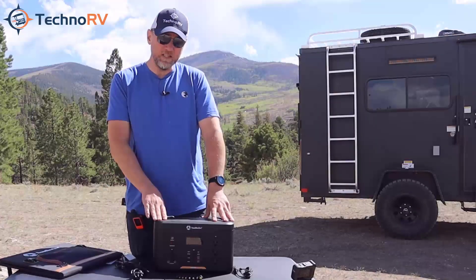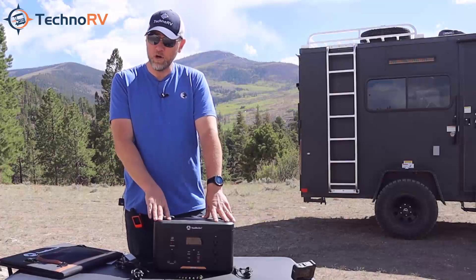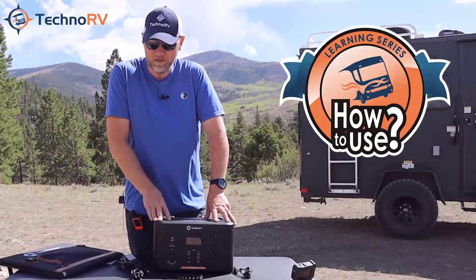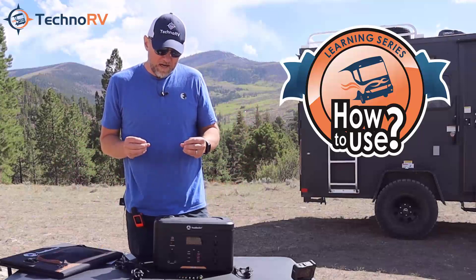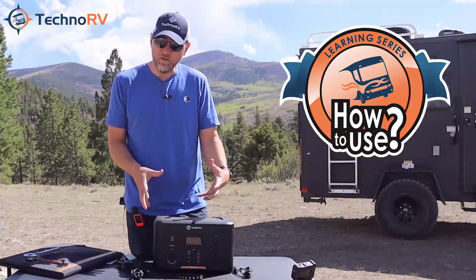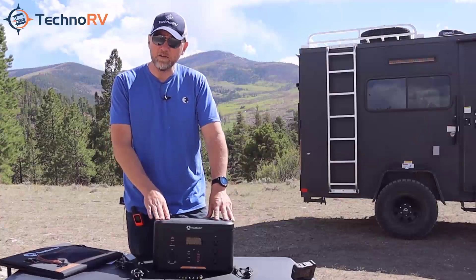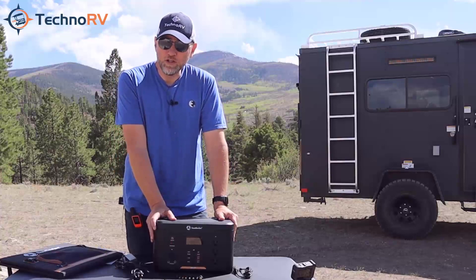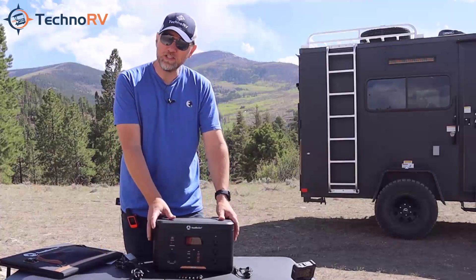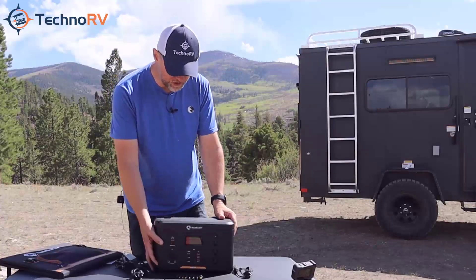This is a very easy unit to use. When you get it from Techno RV, you are going to get the Techno RV learning series, which is something we've put together to make sure that you're successful with this unit and that you really know how to operate it. Now let's talk about the front of this unit and all the ports you have as it relates to outputs and the display.